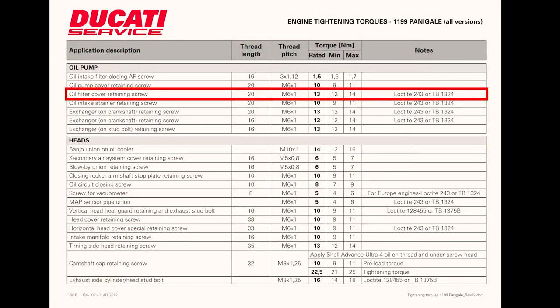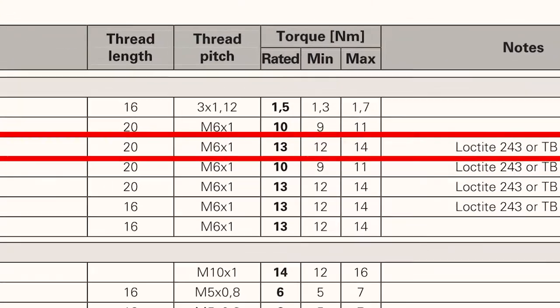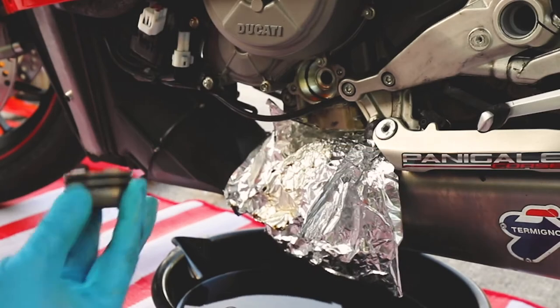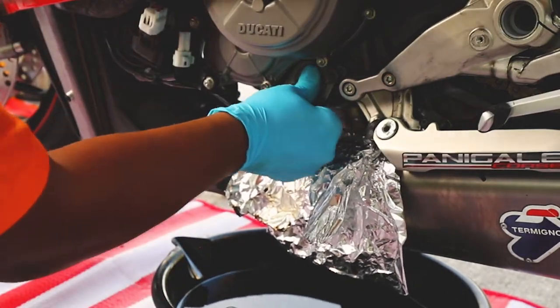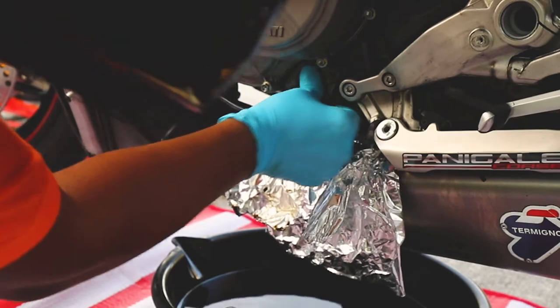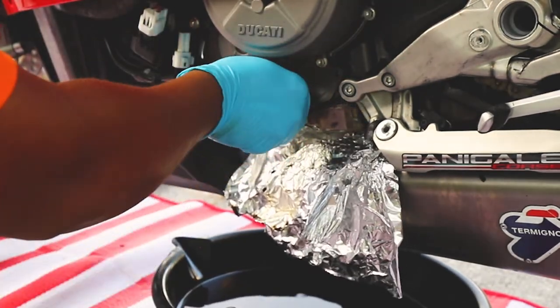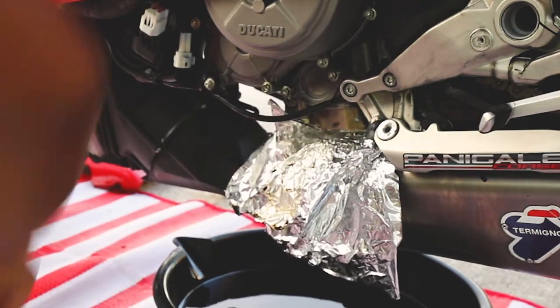According to the Ducati torque guide, the torque for the oil filter cover retaining screw is 13 newton meters. It also recommends using Loctite 243 or Three Bond 1324. Go ahead and insert the oil filter cap, press it, and you should hear a snap. Then put back the two screws — the torque for these is also 13 newton meters.